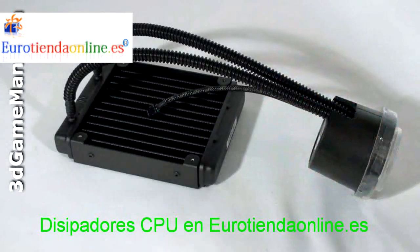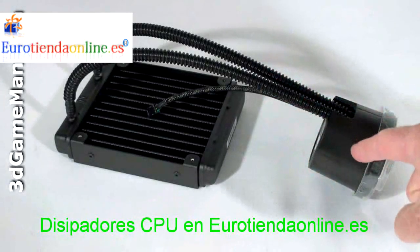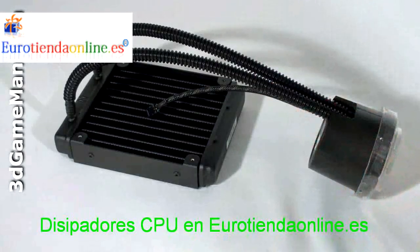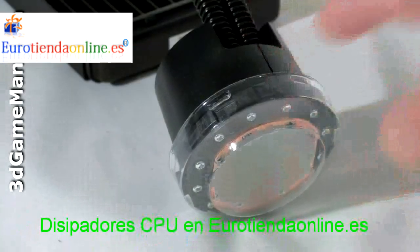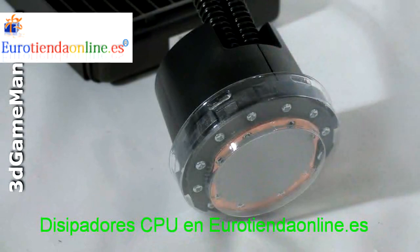By combining the water block, pump, and reservoir as well as the radiator together, it reduces the traditional four-component loop into just one component. This substantially decreases the space required for installation and simplifies the process over traditional water cooling kits. This module is produced by Aztec and is known as a low cost liquid cooler, or LC-LC.